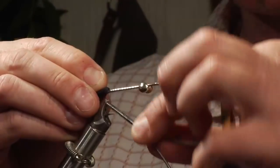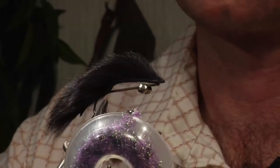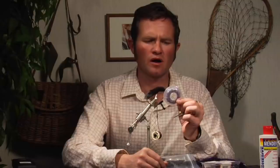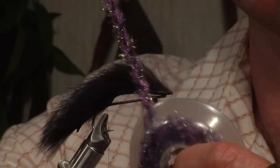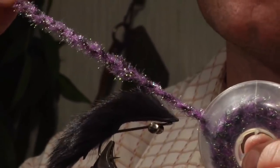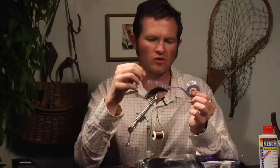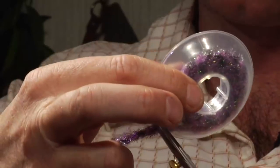Wrap the thread forward of that bunny hair. For the body, we're going to use what's called ice braid — a type of ice chenille. I get this from Wapsi, and I like it because it has kind of a mottled look to it — black interspersed with a large amount of purple. That's what we're going to use as the body. Give that a clip and give myself a bit more body there.